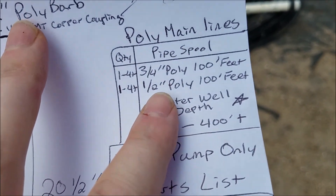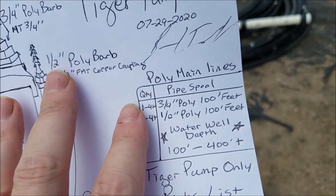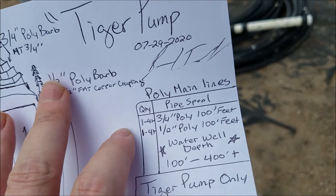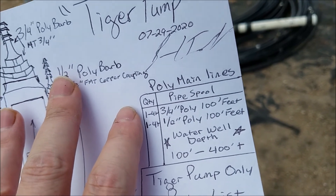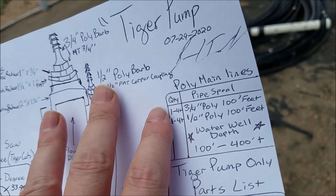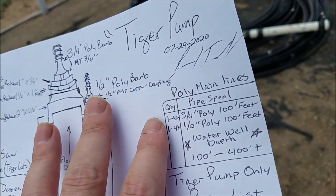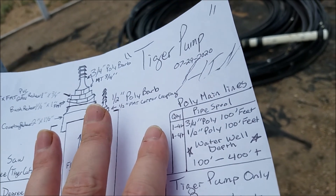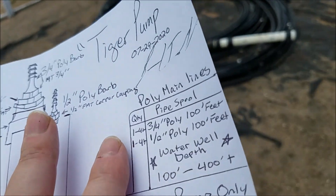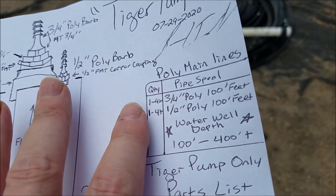The last part is knowing how much pipe spool you're going to need. I'm recommending if you've got a shallow water well, start off with a 100-foot section. If it goes past 100 feet, just clamp it, hold it down and go to 200 feet total or another 50-foot section. And if it's right at 150 feet, then just get another 100-foot section to do 200 feet total.